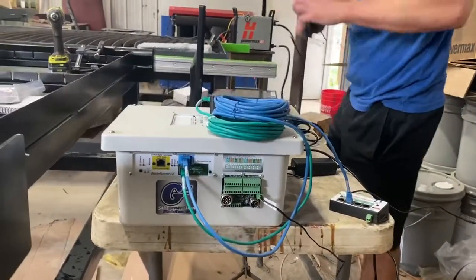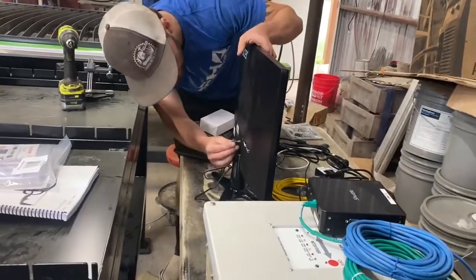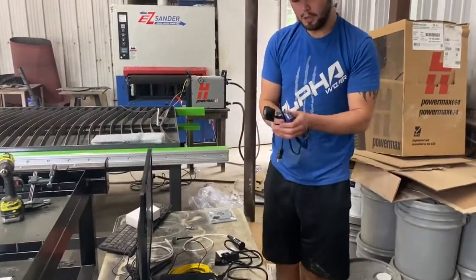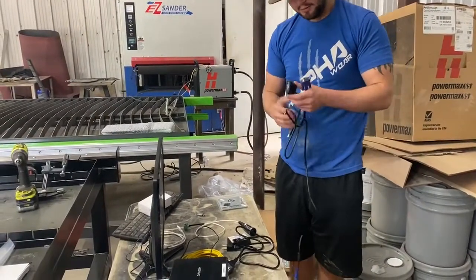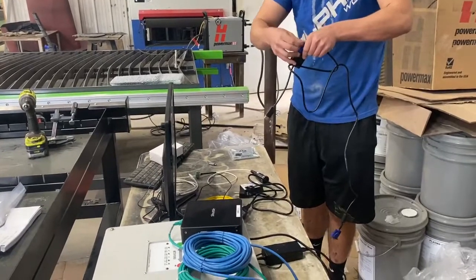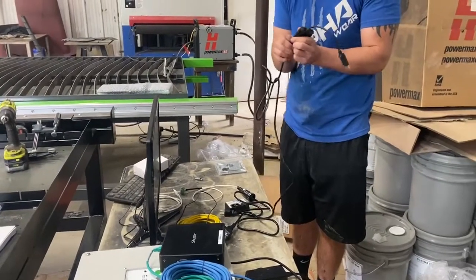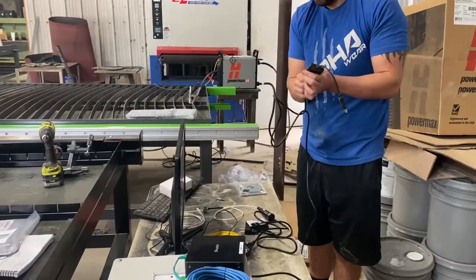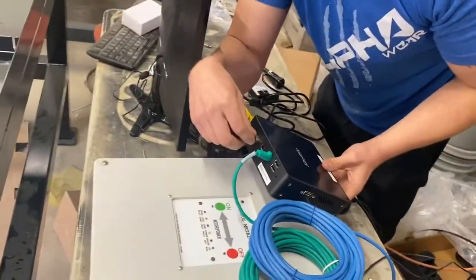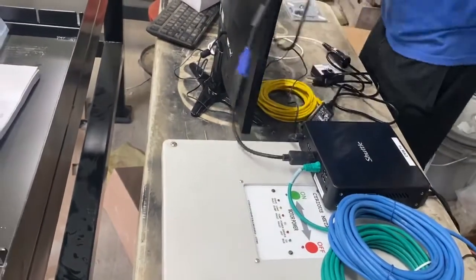Then we'll have the power for the monitor. For the monitor power to the actual computer, you'll either have an HDMI or a VGA adapter. Plug into the HDMI port on the back so we can monitor it.